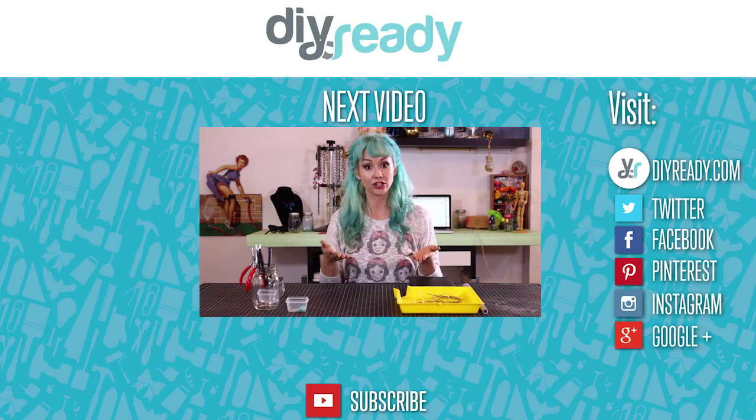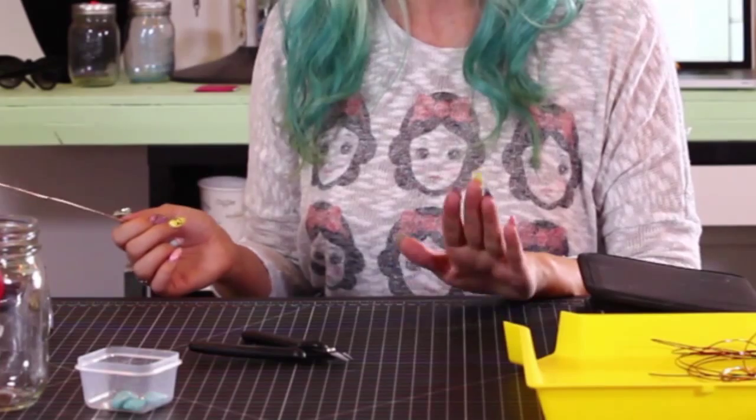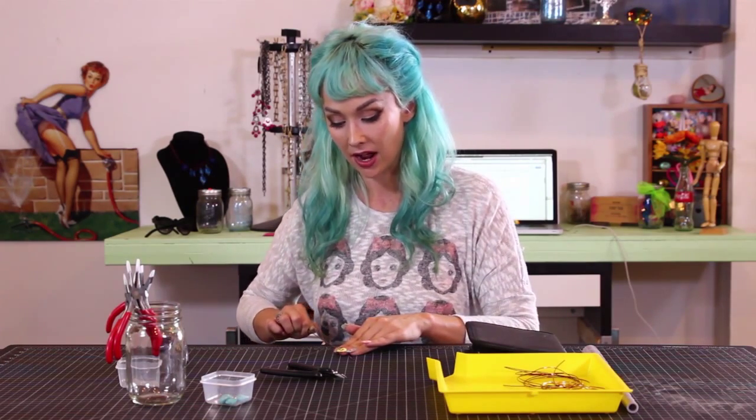We're going to talk about our workspace setup. You may have noticed that I'm working on a rubber mat. This is going to help make everything completely smooth, not porous, and I'm able to run my wire on here.